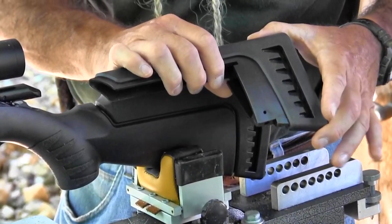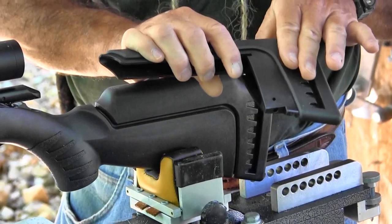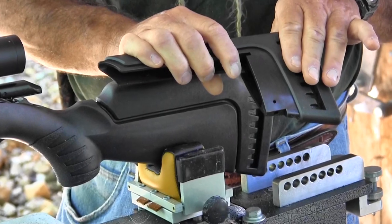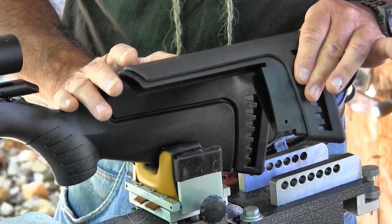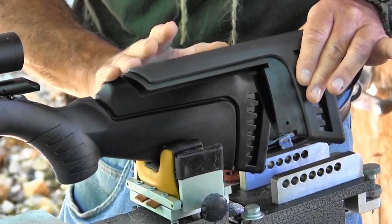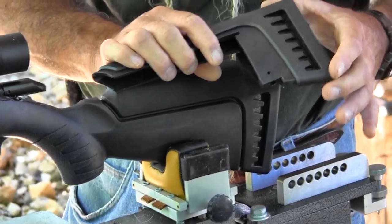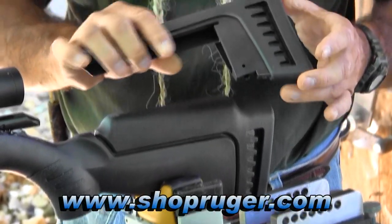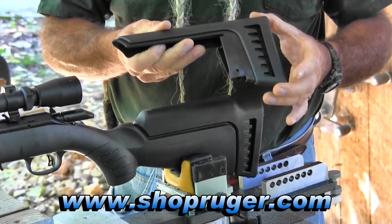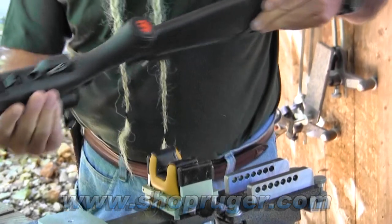The compact version comes with a shorter stock giving you a 12 and a half inch length of pull. You can use any of the comb modules on any of the guns — so if you want a longer barrel with a compact stock you can do it, or a shorter barrel with a full-size stock. Ruger sells these modules on shopruger.com, but the rifle already comes with two modules included in the price.